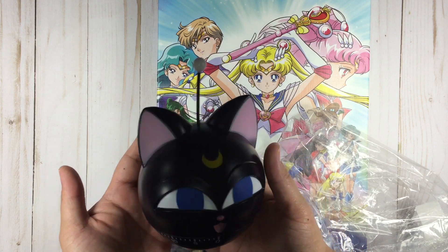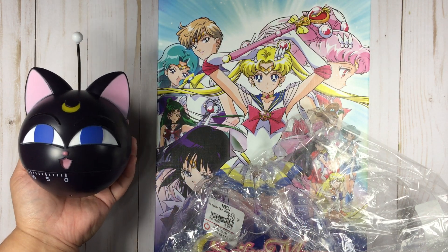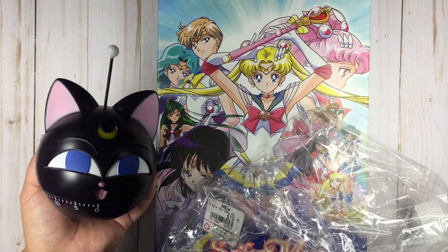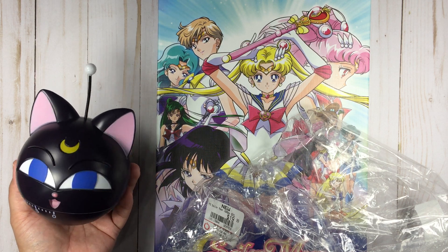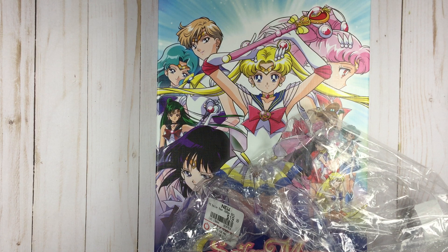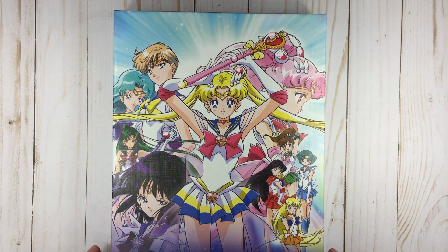I paid $19.99 for this; it's available at Box Lunch — not Lunchbox, Box Lunch. I think you can still purchase it in-store; I did see it online as well, so hopefully it's still available if you're interested. It's really cute. So I'm gonna put Luna P to the side — we have that really cute Sailor Moon puzzle, which is really awesome.